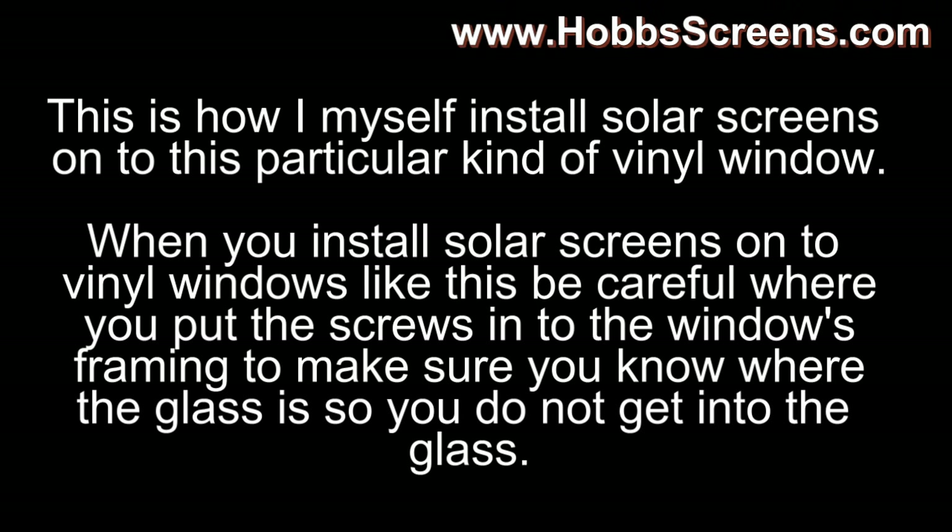This is how I myself install solar screens onto this particular kind of vinyl window. When you install solar screens on vinyl windows like this, be careful where you put the screws into the window framing to make sure you know where the glass is, so you do not get into the glass.